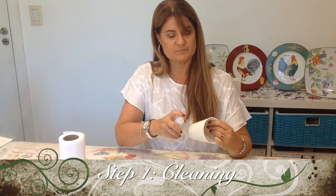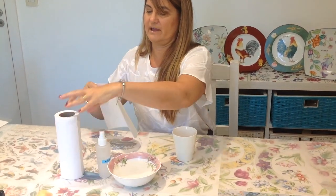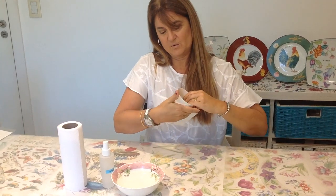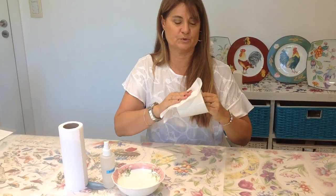The first thing we're going to do is clean your porcelain piece thoroughly with alcohol and a paper tissue.